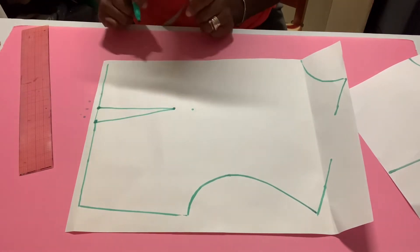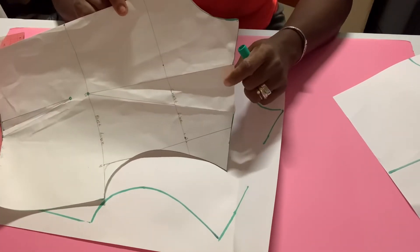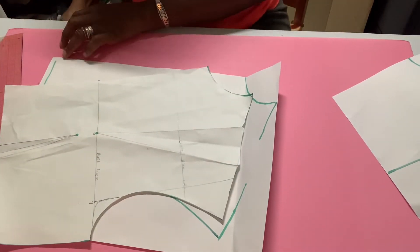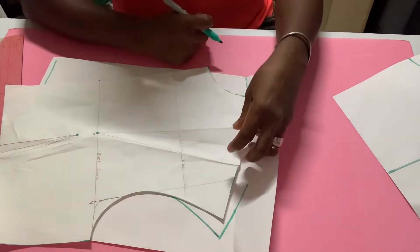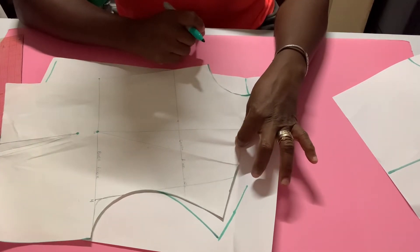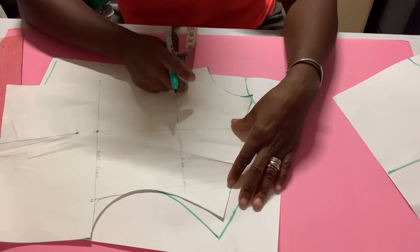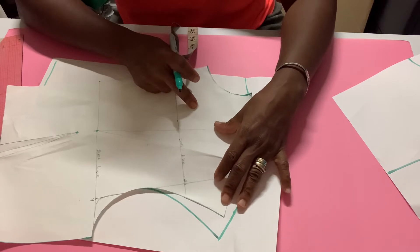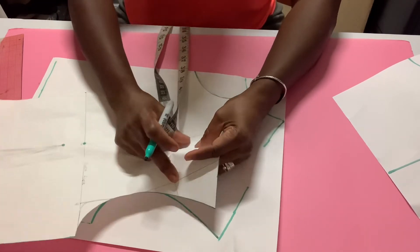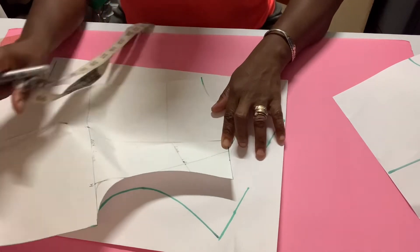Now let's say you need a shoulder dart. You can see this one has a shoulder dart here. Let's say you put on the top and the shoulder is a little loose — you have a lot of fabric gathering here in the shoulder. The shoulder is too wide, it's dropping off your natural shoulder, so you need a dart here to bring the top up so it can sit on your shoulder.